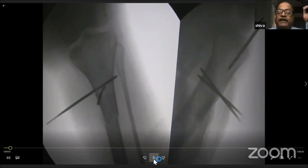Proximal tibia nailing in a fully flexed knee: the advantage of the fully flexed knee position is that you know the proximal fragment has gone into procurvatum, so you take care of pushing it posteriorly.